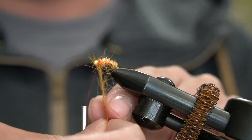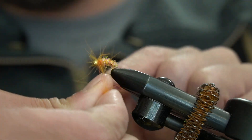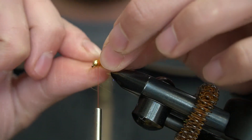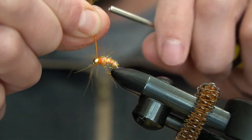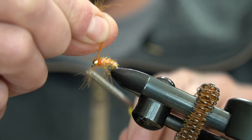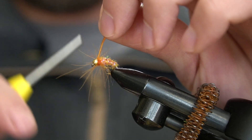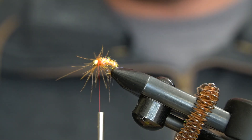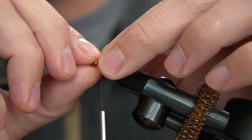I'll go ahead and get one good wrap and take another wrap just to get a little more CDC on it. Then I'll go ahead and capture the CDC. Once I have it locked in I'll just cut this off and push all the CDC back.